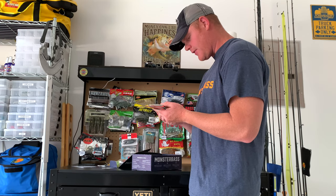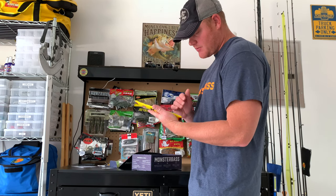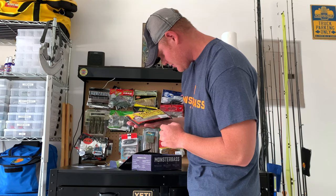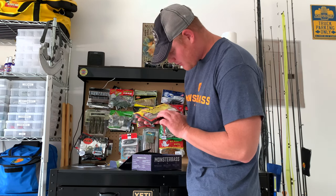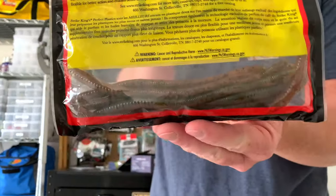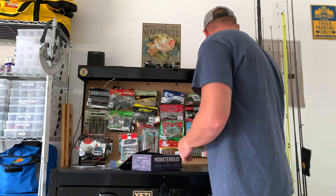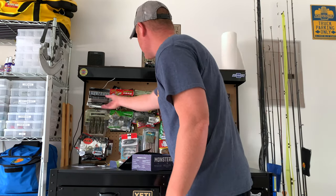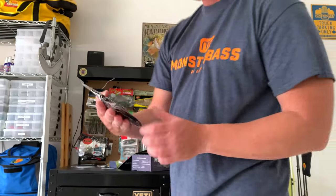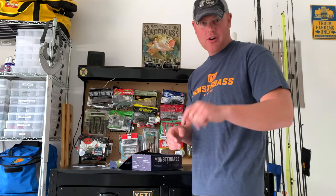Next we have some finesse worms from Striking — more of a brownish-green tint to them. I like the pumpkin seed color but with some green tint. It's actually kind of like the worms I've been using lately. I've been catching a ton of fish off these worms. Great worms — if you don't have some in your arsenal, definitely get some.